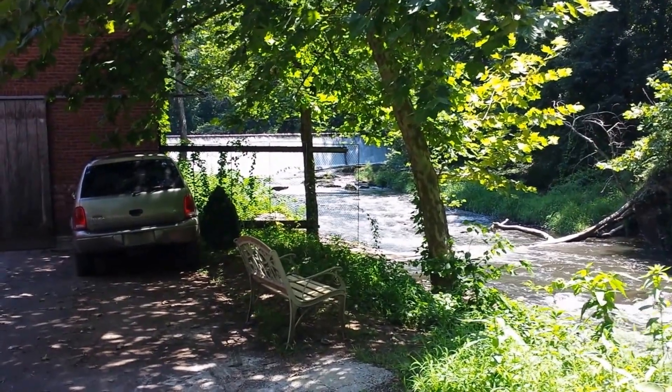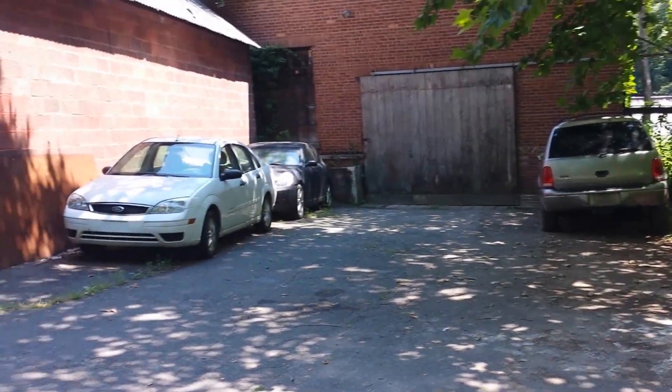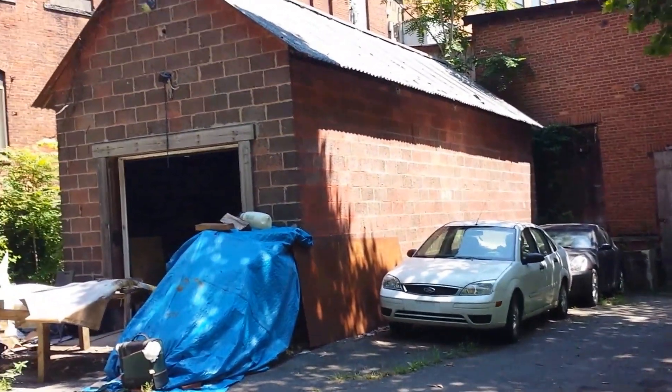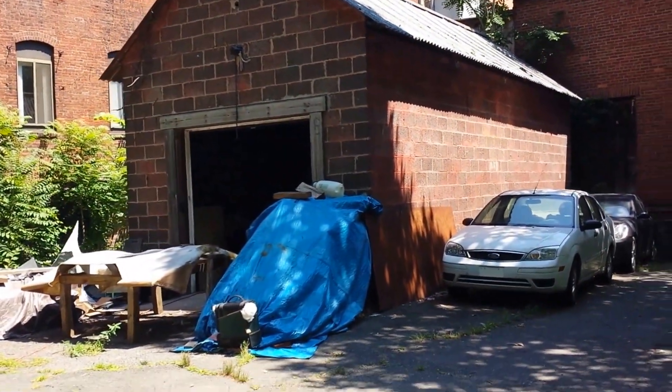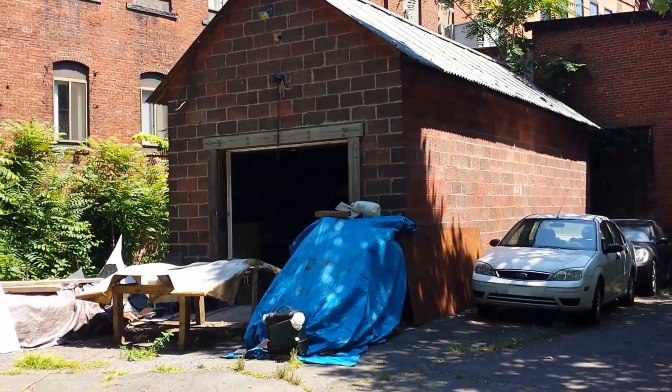This is where I have to work on it. I'm working in this garage here to finish it up — kind of reminiscent of Ken Tyrrell's garage at his lumberyard where he built the first Tyrrell Formula One car.